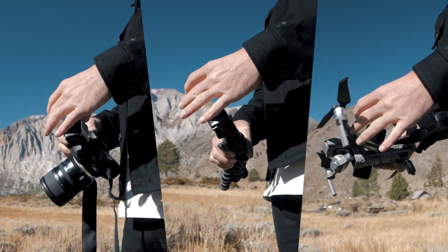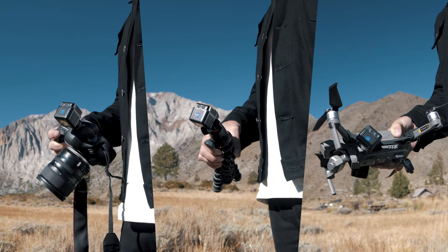The built-in quarter-20 thread allows your Lume Cube to mount onto any drone, camera, smartphone, or quarter-20 compatible device on the market.